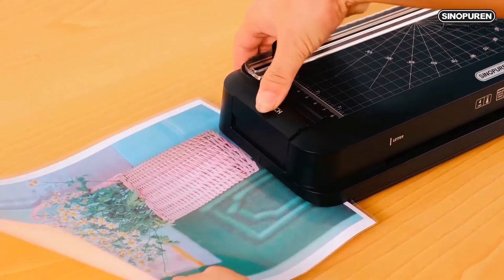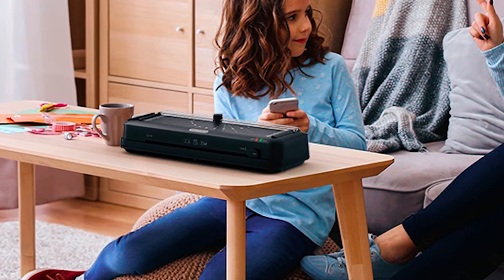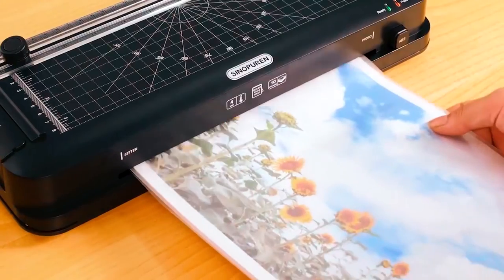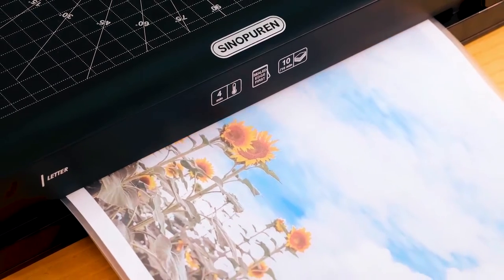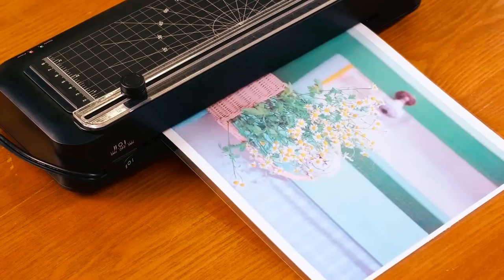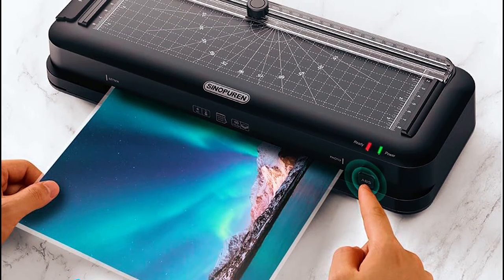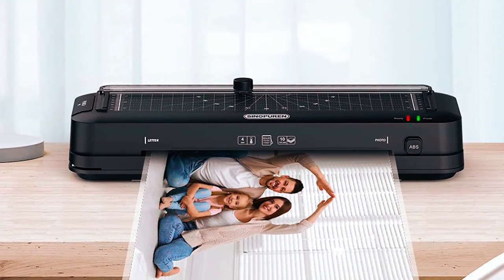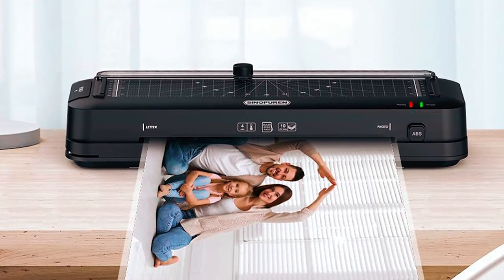This thermal laminator also features an integrated hole puncher and is ideal for the office, home, and classrooms, and can be easily moved around. It runs at high speed with double-heated rollers that can laminate a document at 400mm per minute for a smooth, clean, and wrinkle-free result. If paper jams, it features a quick-release ABS button — just turn off the laminator and press the release paper button. It only takes 3 minutes to heat up.